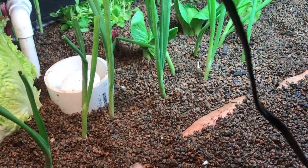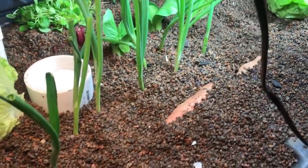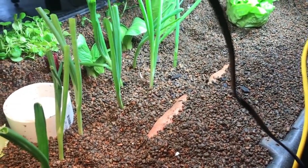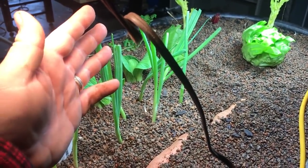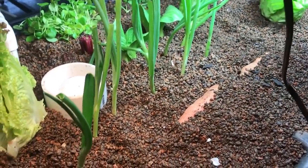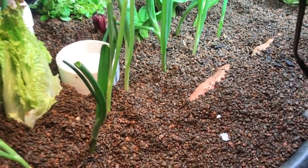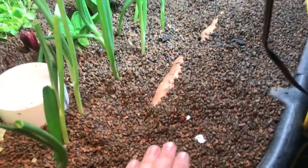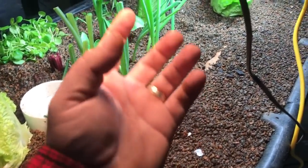By next week you'll have thin garlic greens sticking up almost as tall as the green onions. You cut them off, they grow back; you cut them off, they grow back — four, five, or six times before the clove is worn out and has no more energy. Or you can let it get kind of big to recharge itself a little, then cut it off, and you can get them to last pretty long that way. That's the fastest thing I can tell you how to produce in an ebb-and-flow bed.